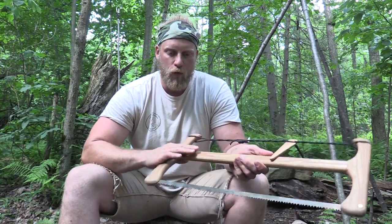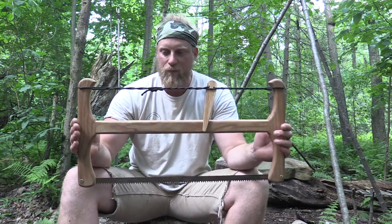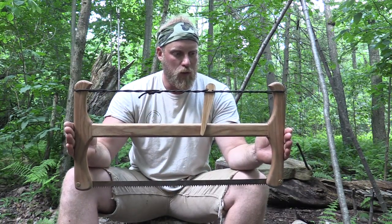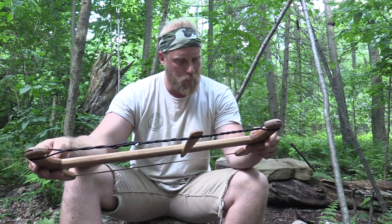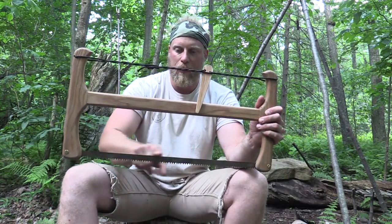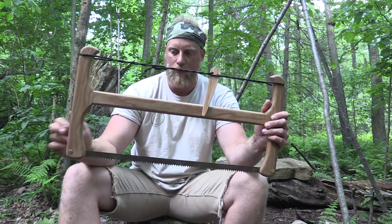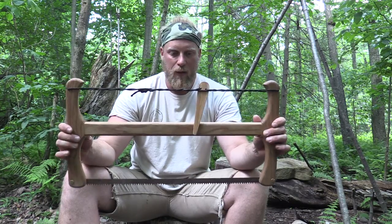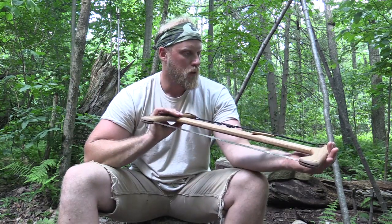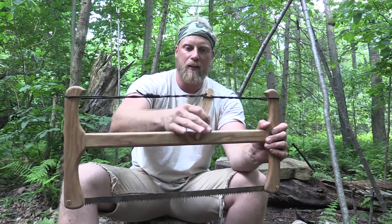Let's talk about the overall specs of this saw. It's 25 inches overall length, one foot high, and it has a 24-inch blade. This came with the dry wood blade — he gives you both options for blades. This is a dry wood blade and it's made of red elm.